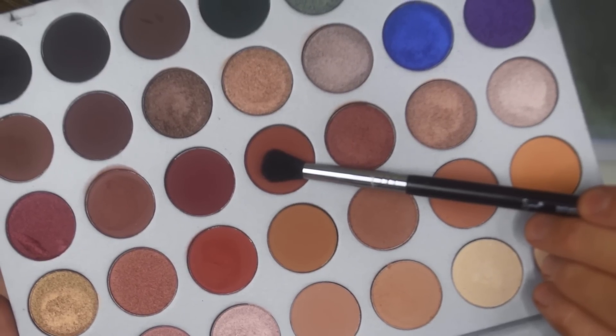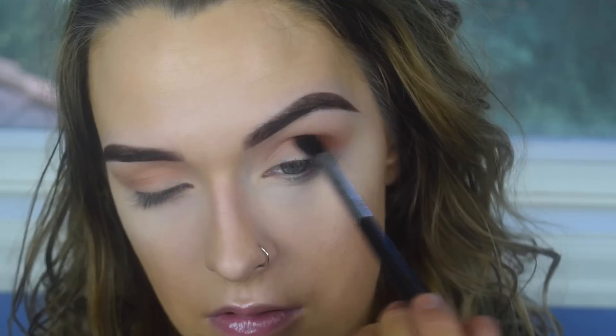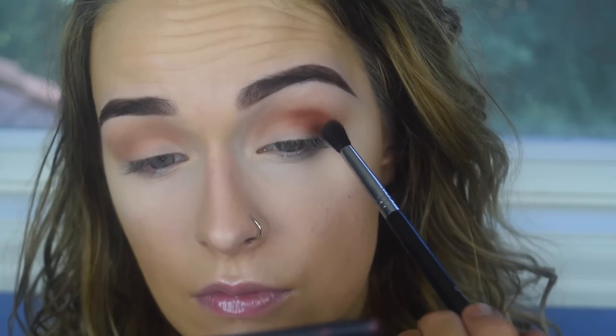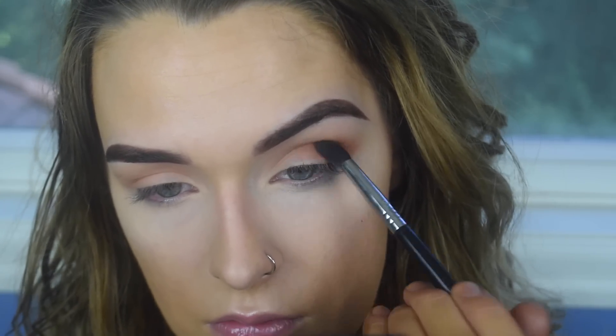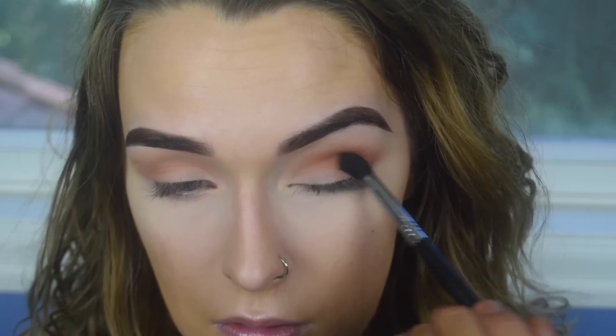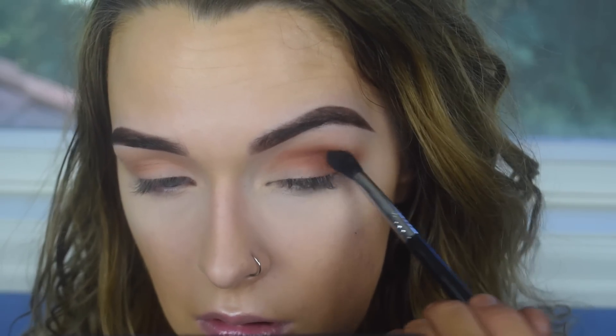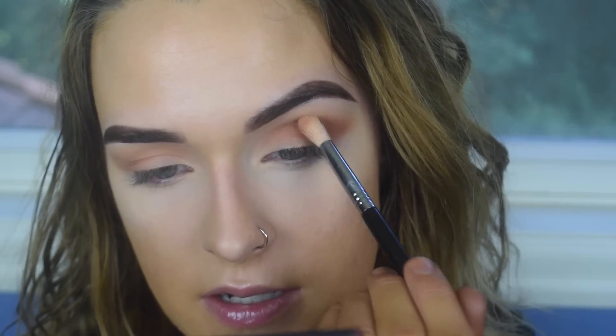On the E38, I'm going to take Roxanne and focus that on the outer portion of my eye. That is really pigmented.